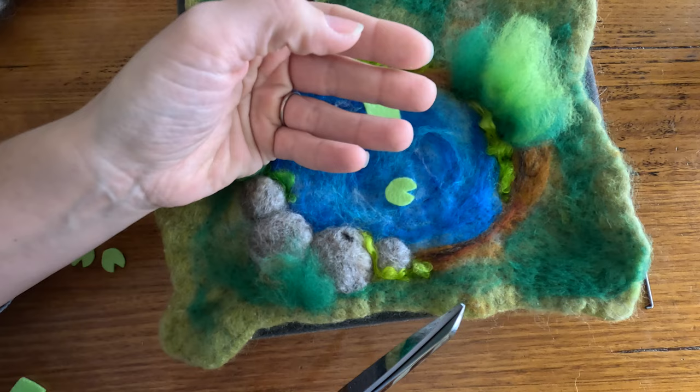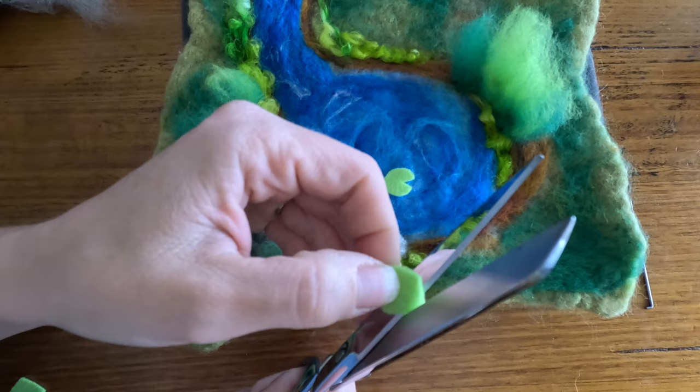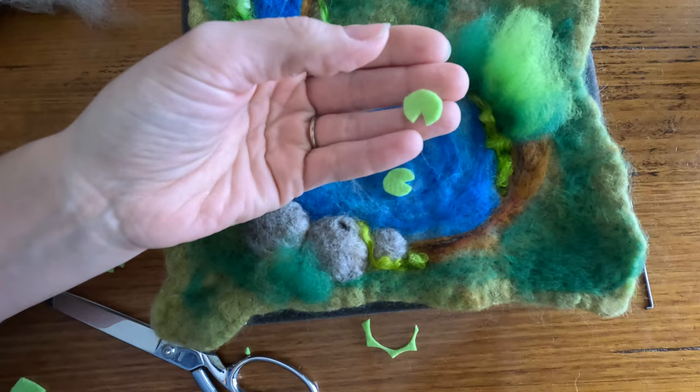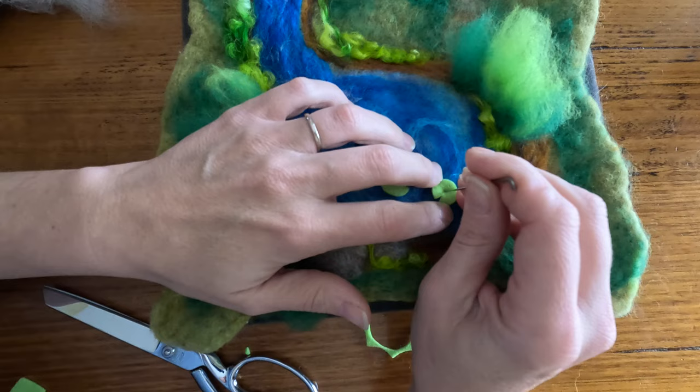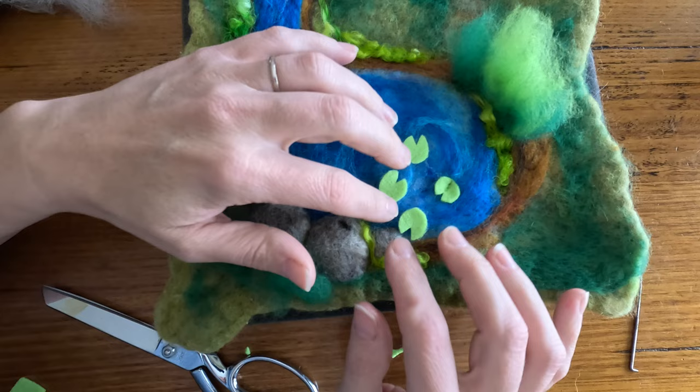To create our little lily pads, I've cut a tiny little piece of wool felt into a little square. Now I'm going to cut out a circle - I don't have any pattern, I'm just creating a round shape. Now I'm just going to cut a little wedge out of it, so now I have a lily pad. I'm going to take that and secure it along the line in the middle. Because it's wool, it will felt to this mat.